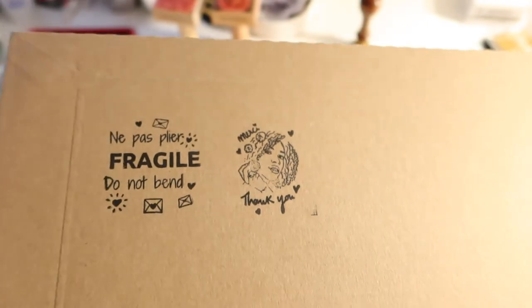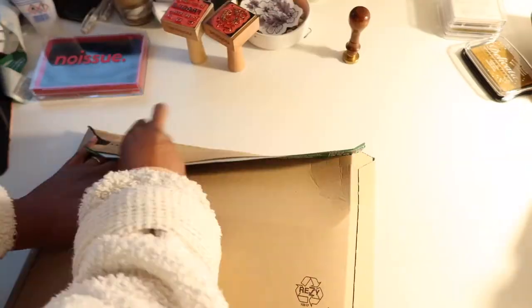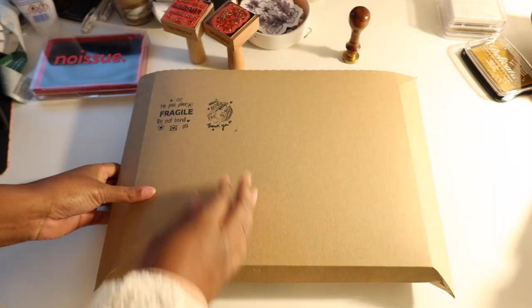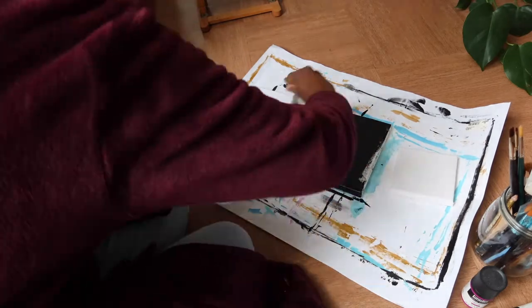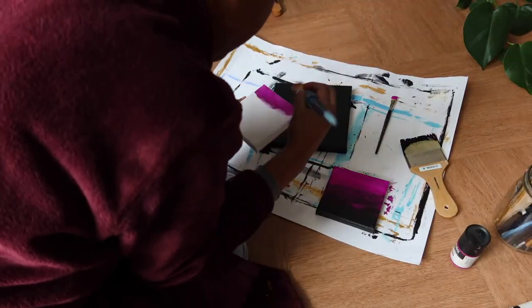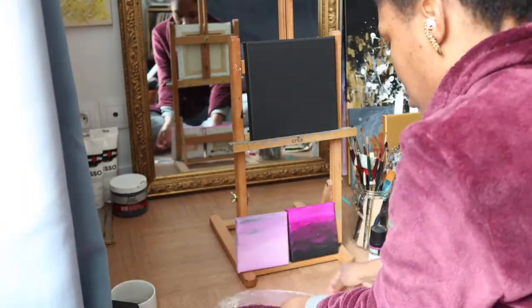On the envelopes I don't use any plastic tape anymore — I just use my stamps and a roll-on glue, and sometimes a bit more glue to close them. This is also a recycled envelope. That's how I package my small orders. I still need to improve my packaging for big paintings, so if you have any ideas or suggestions for more eco-friendly packaging, please let me know in the comments.